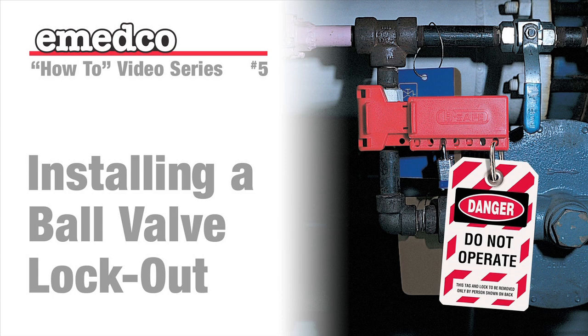Welcome to IMEDCO TV's instructional video on the correct use of a ball valve lockout device. Our safety specialist, Joe, will take you step-by-step through the process.